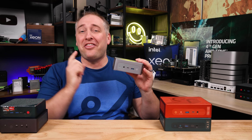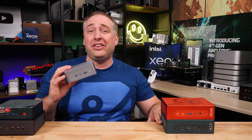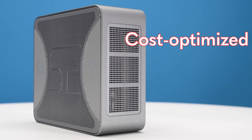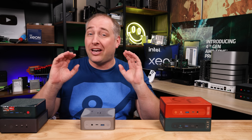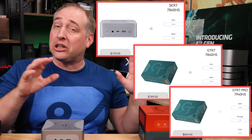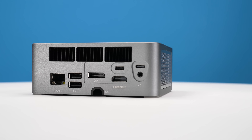Hey guys, this is Patrick from STH and this is a Beelink SER7. That means this has the AMD Ryzen 7 7840 HS processor, 8-core, 16 threads, making it similar to the Beelink GTR7 that we reviewed previously. The difference between the GTR7 and the SER7 is that this is a cost-optimized and smaller footprint version of the GTR7.